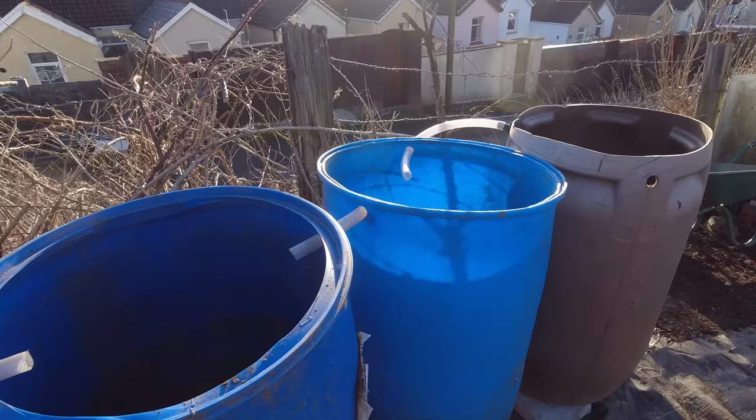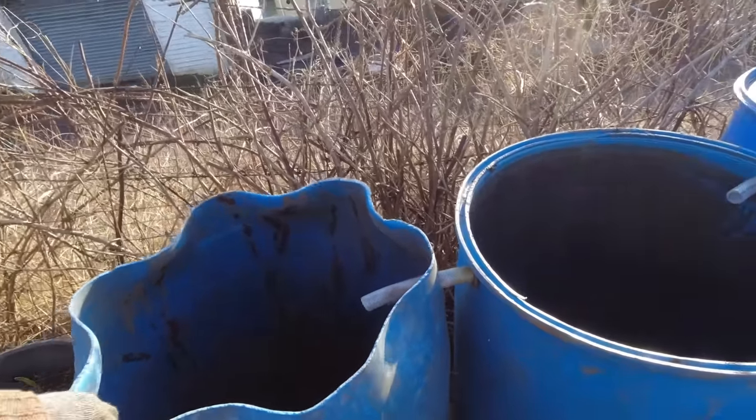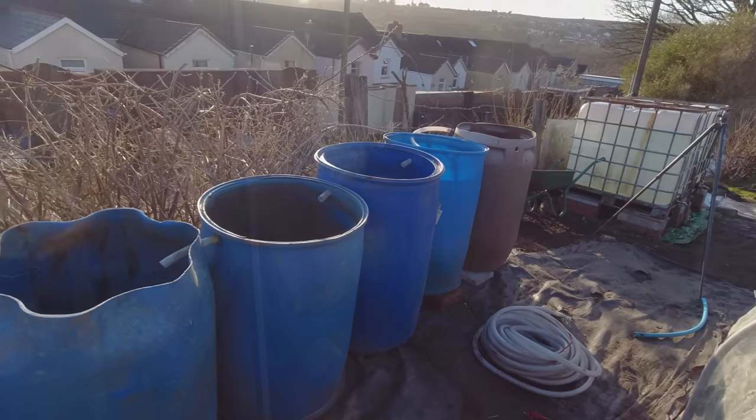They will probably fill up and maybe even overflow here. I'm not too worried about that, but we'll fill them up in due course and see how things work out.